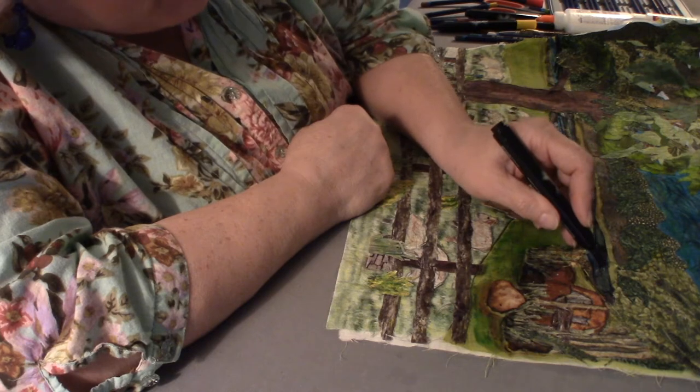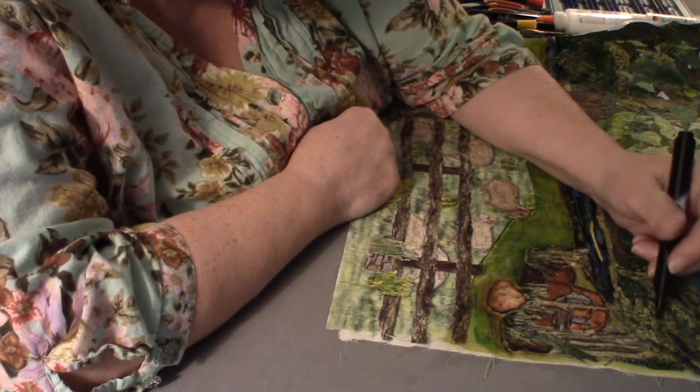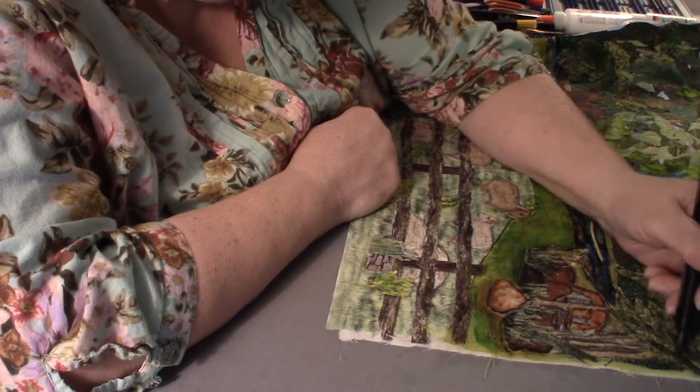Outlining can help make something seem a little more purposeful than random. So like in here where these little weed trees are growing, I'm going to outline a little bit of this.